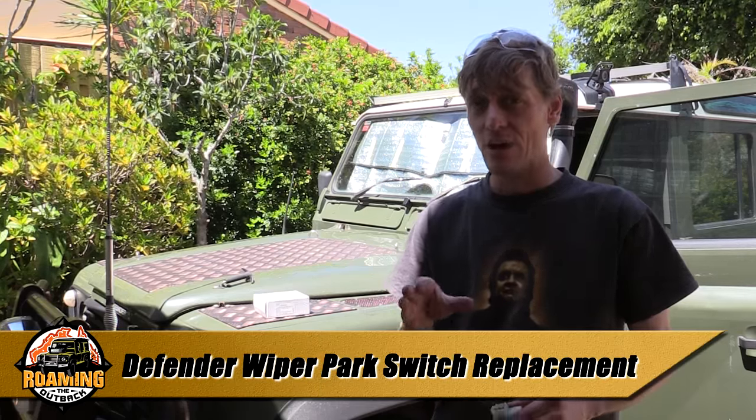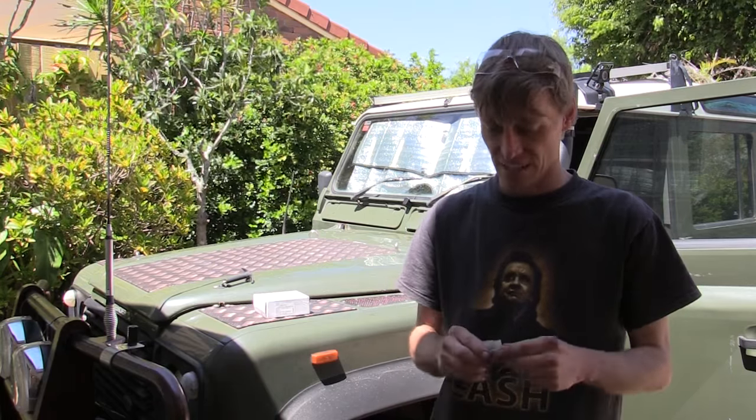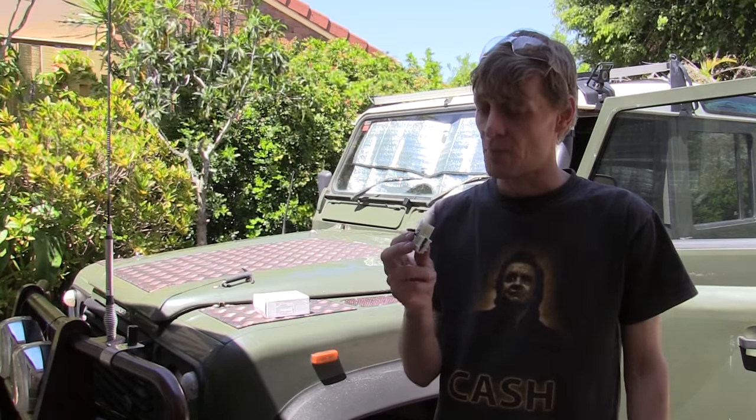G'day, Brett here. If you ever have problems with your front windscreen wipers not returning back and getting stuck somewhere up on the screen, the likely cause is this little switch, which is a wiper park switch.